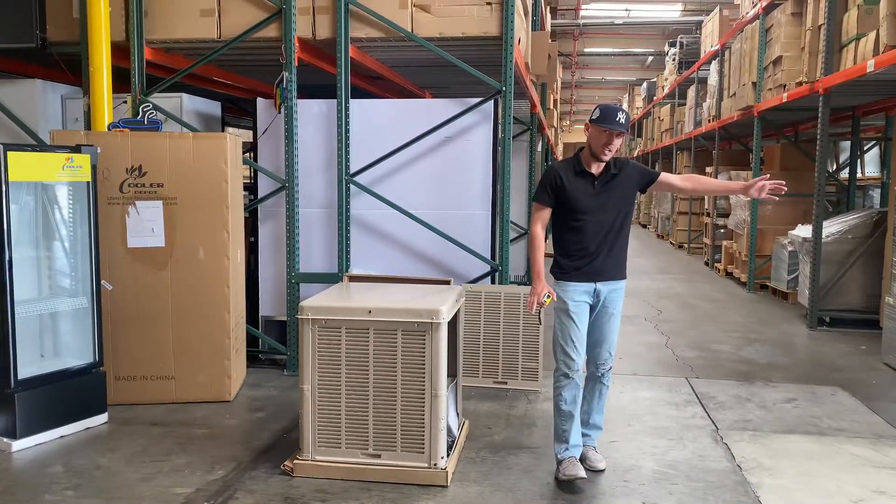Over here on the side, we have a sticker with all the specs regarding this unit as well as your certifications. You can locate all the information for this unit on that sticker.